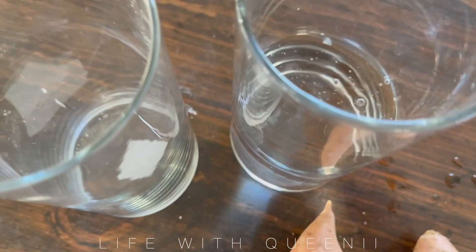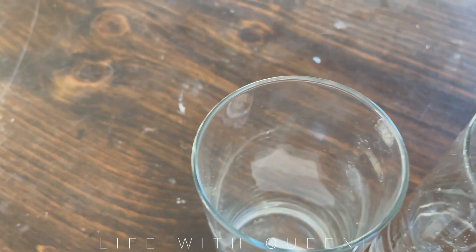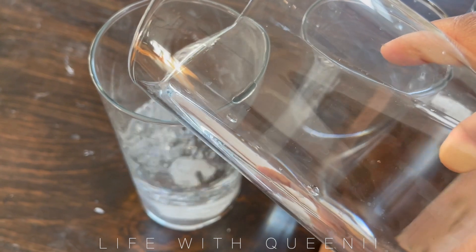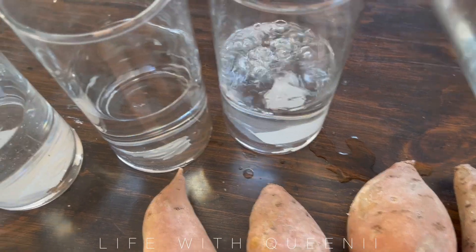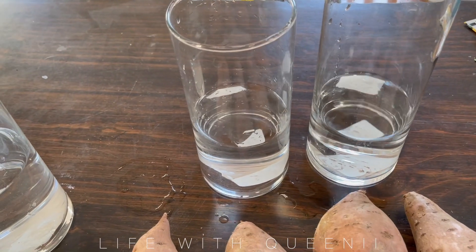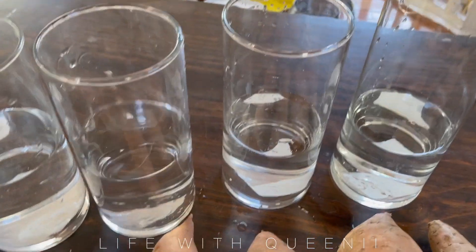You submerge them at least halfway for about six to eight weeks. This video is going up today, so if you plan on doing sweet potatoes this year you can do it with me. This is my first time growing sweet potatoes in the states — I grew them in South America before, but never here, so we'll try it together.